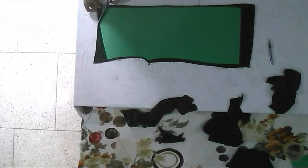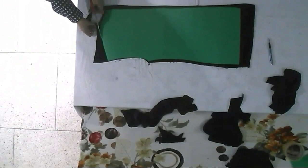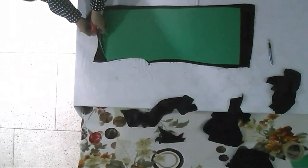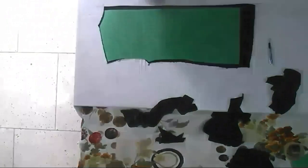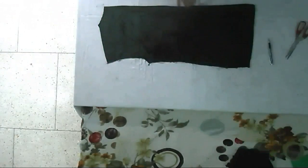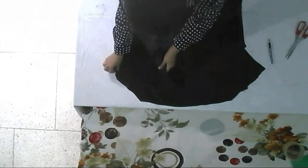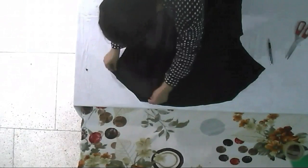Now I'm cutting the neck and the shoulder, cutting the neckline. Isn't it simple, guys? So now what we have are these two patterns.